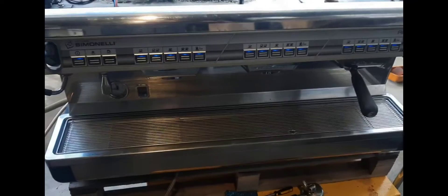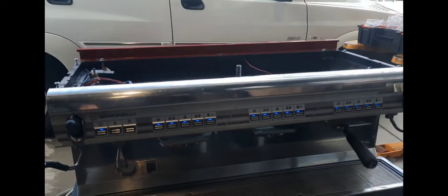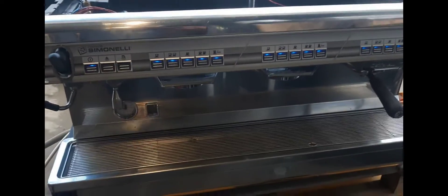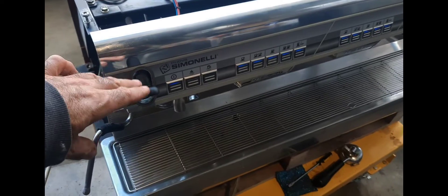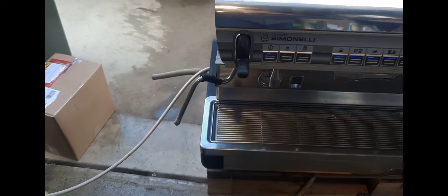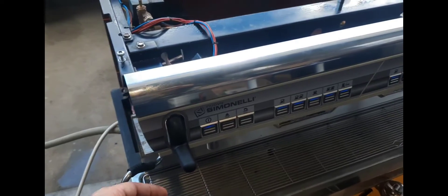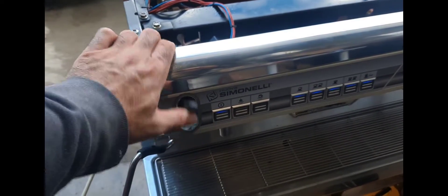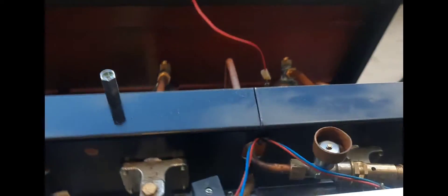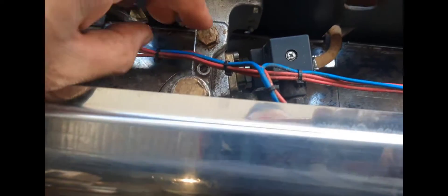It's an Appia 2, so let's take a look. Here's the machine. Things that I like about this machine: I love the levers — easy to operate. It locks down and is easy to clean. Very simple machine.